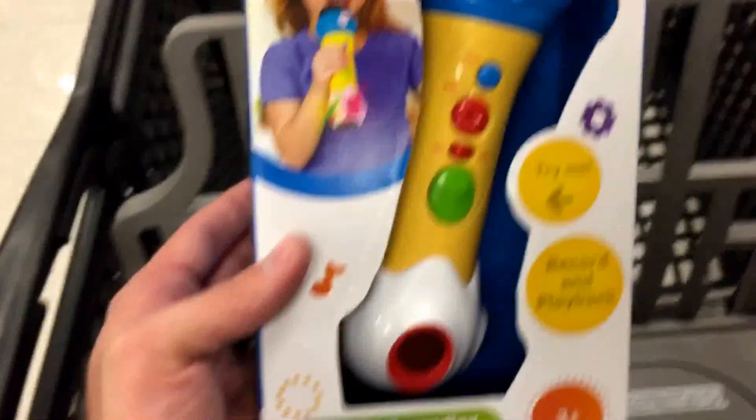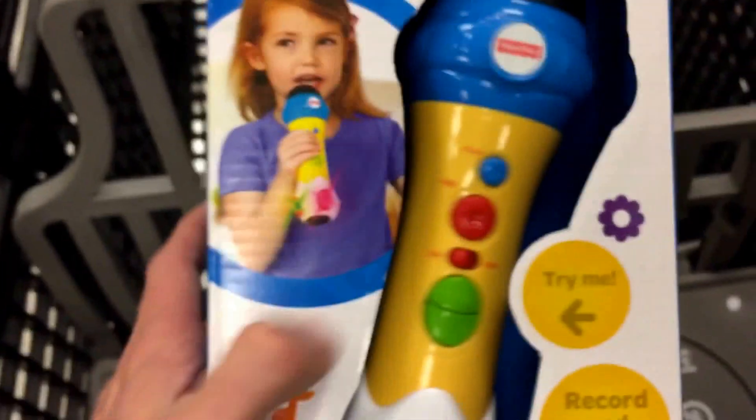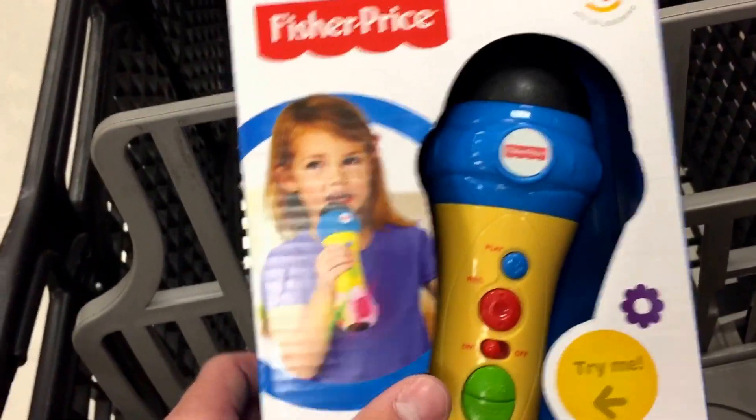Hey guys, welcome back to Top Shop Toys, got another one from Fisher-Price here. This is the Rappin Recording Microphone, it's this chiming C-Press here, it looks like it lights up, it plays music, and it'll actually record — you can sing into it and it'll play back.